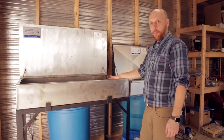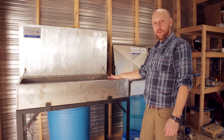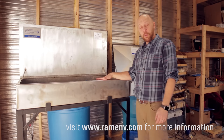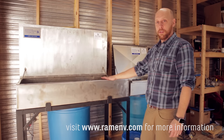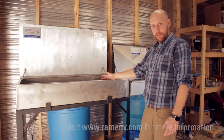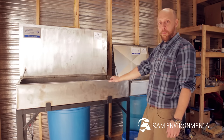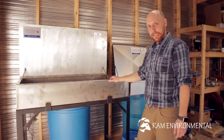That was a quick look at our parts washers and our Ram Wash cleaning solution. You can visit us online at ramenv.com to learn more about our products and services, and also to set up an appointment for us to come out and set up a demo unit for you to see if you're interested in using our parts washers and our service. Thanks a lot.